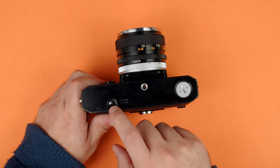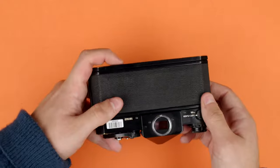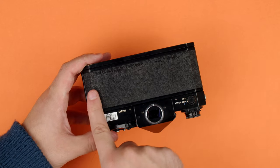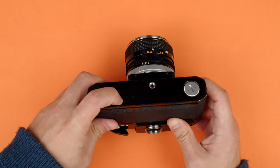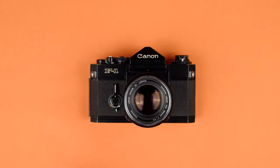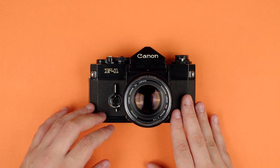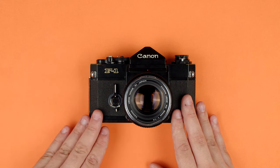A bit further, this is our rewind button. We press that in when we're done with the roll to release some tension in the body, basically allowing us to bring the film back into the canister. That needs to be held down while you're rewinding the film. On the front of the camera, there's a pretty complex mechanism that controls a few things: the self timer, the aperture stop down, and the mirror lock up functions.